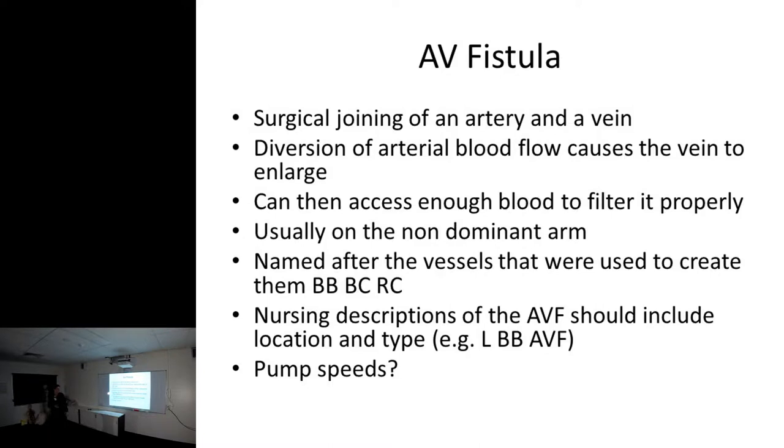You can then access enough blood to filter it properly. It's usually on the non-dominant arm, and it's named after the vessels used to create it - so you've got brachiocephalics and radiocephalic fistulas.